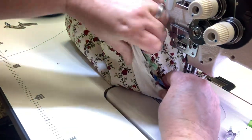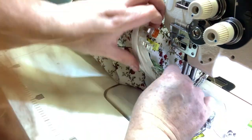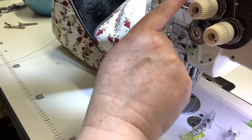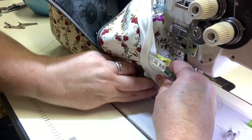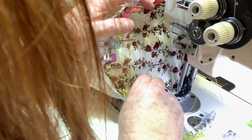A zipper foot is very helpful with this. I would always put on a zipper foot to do my binding. You could also hand-baste this on or use staples as well, but this is the way I like to do it. You're going to go all the way around securing that raw edge of the binding in place with the edge of the bag.